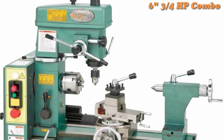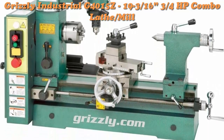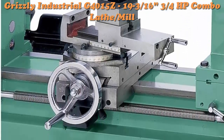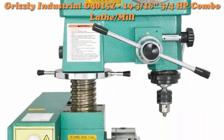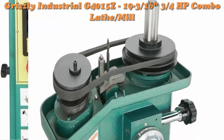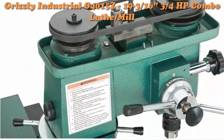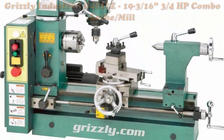Top 5: Grizzly Industrial G4015Z — 3/4 horsepower combo lathe mill. Features a heavy-duty 110V motor with large 1-inch diameter shafts extending 8 inches on either side, with 5/8-inch threaded ends.